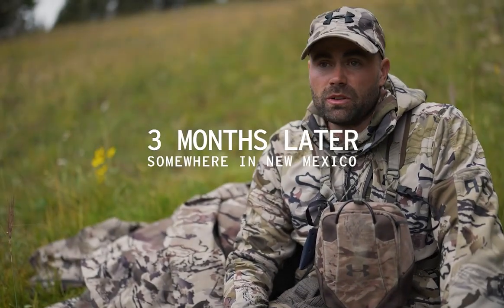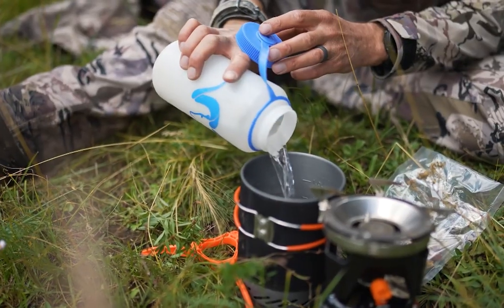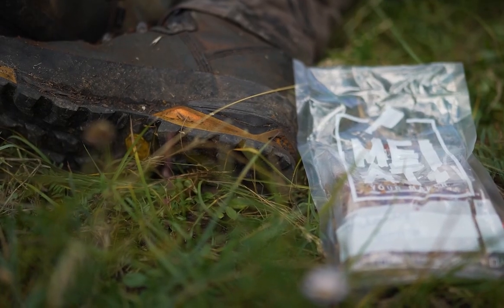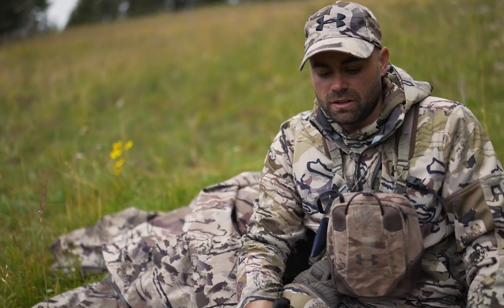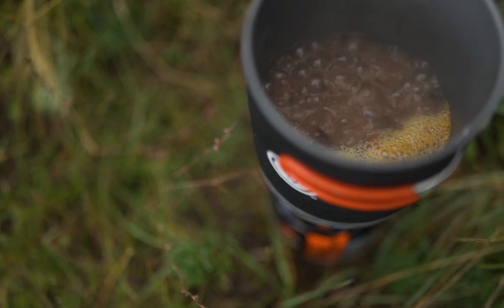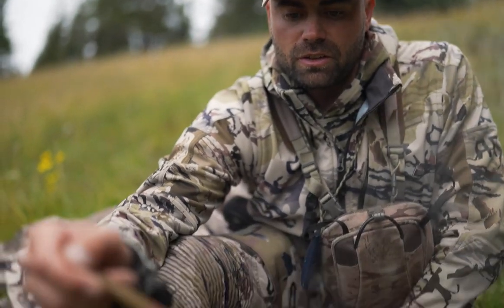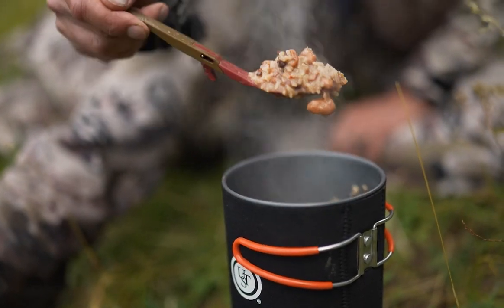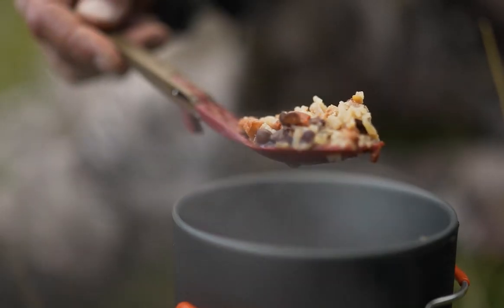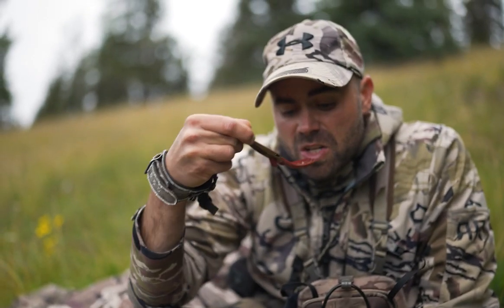Been chasing elk around and it's the middle of the day — everything's pretty much quieted down, so I'm going to make up some lunch with one of the backcountry burritos we made earlier for the trip. I heat up about a cup and a half of water, get it boiling, pour the meal in, let it slowly simmer, then turn it off and let it rehydrate. I let it simmer for about five minutes — rice looks hydrated, beans too. Got ourselves a backcountry burrito bowl right here on the mountain!